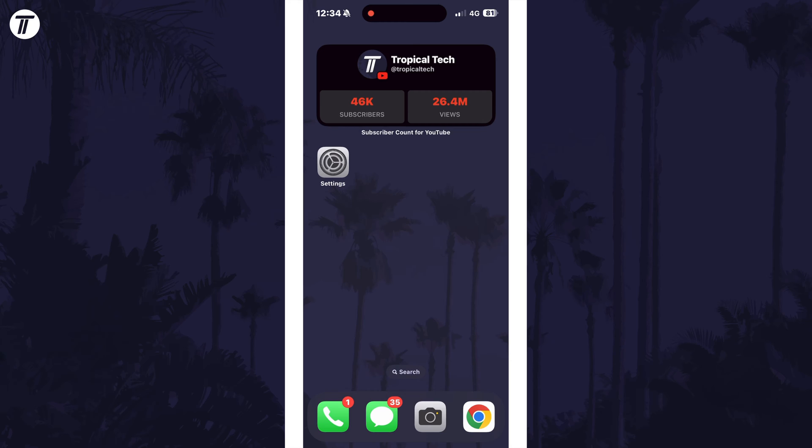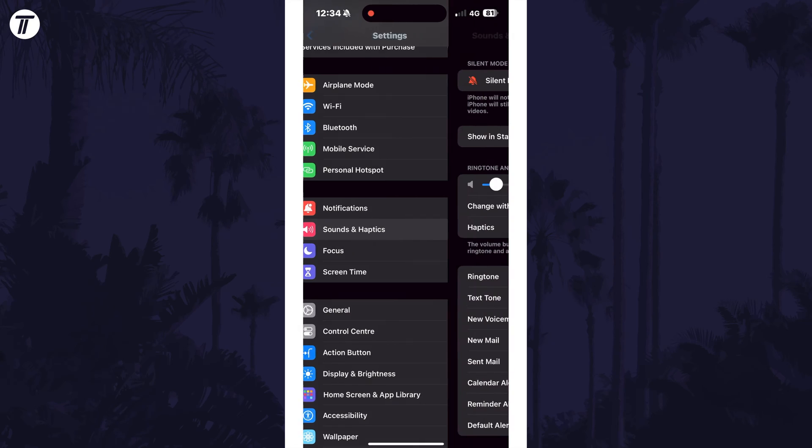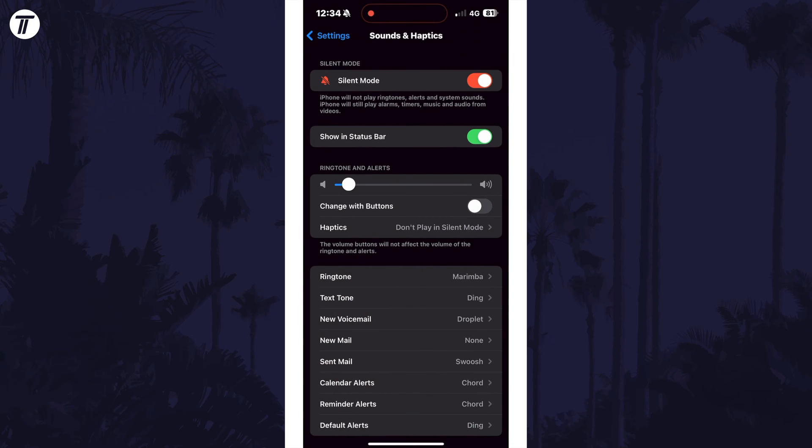To hide the silent mode icon, open the Settings app first and then scroll down and choose Sound and Haptics from the list. Within here, look for the option called Show in Status Bar near the top in the silent mode section. All you need to do is turn off the toggle switch here and the silent mode icon should now be hidden.